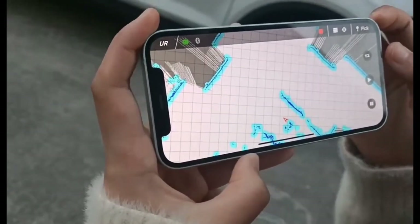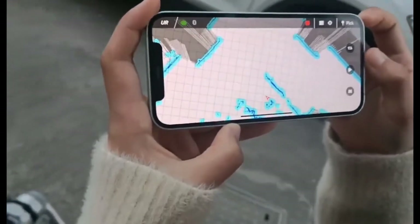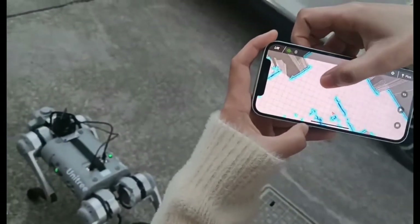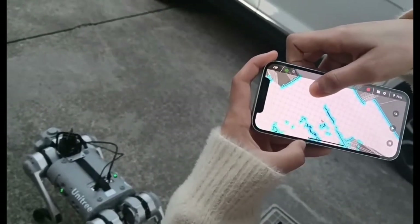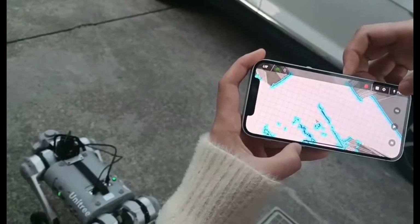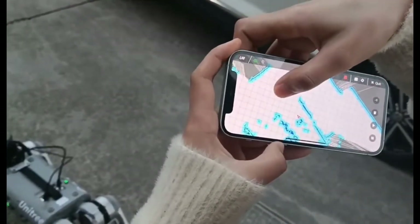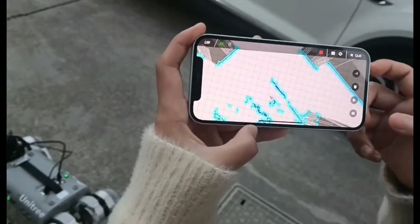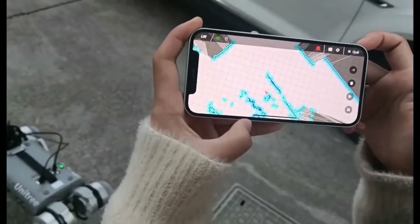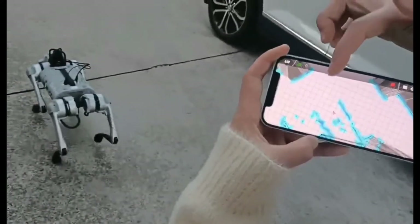If we want to map the route, firstly we need to draw a spot on the map. For example, I draw a spot here. We need to click the pick button and draw a spot, and click here.